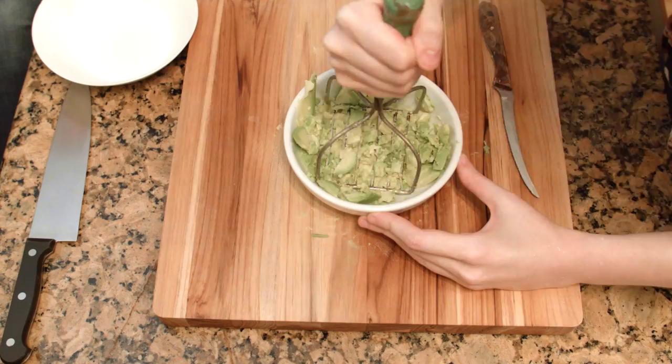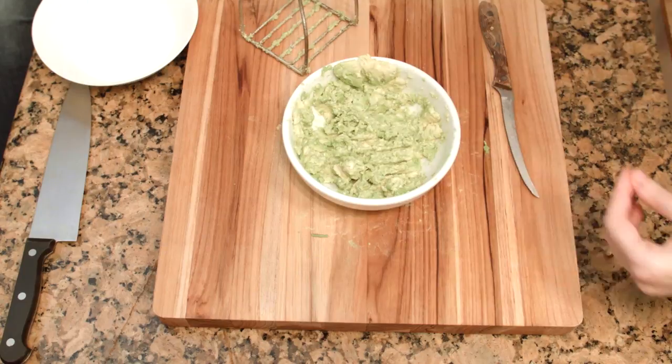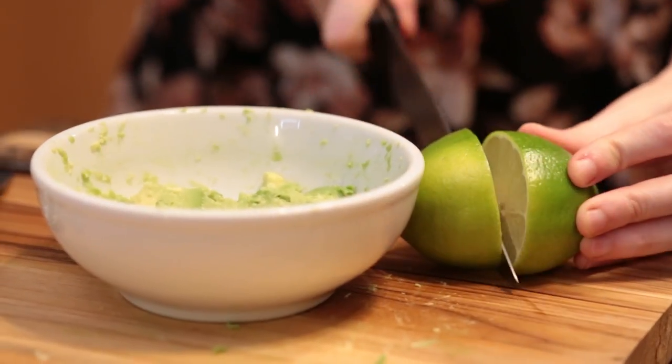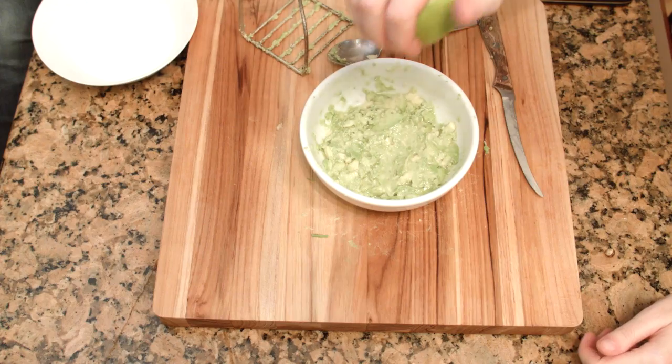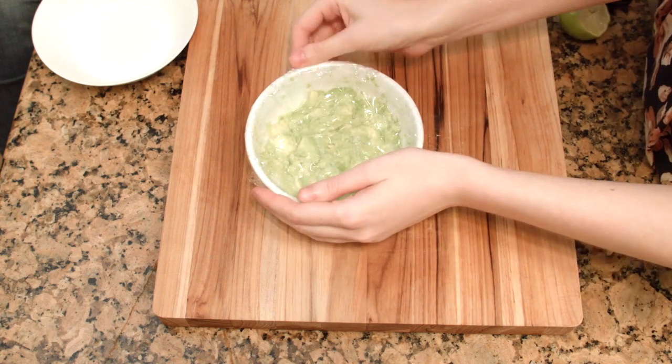If you are making guacamole, you can also save time on mashing your avocados by using a potato masher instead of a fork. While waiting for people to be ready for guacamole, or after the party is over, spread some lemon or lime juice over the guacamole and seal it tightly with plastic wrap to prevent browning.